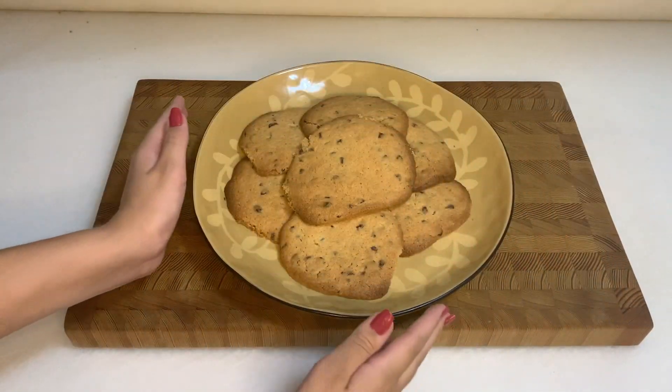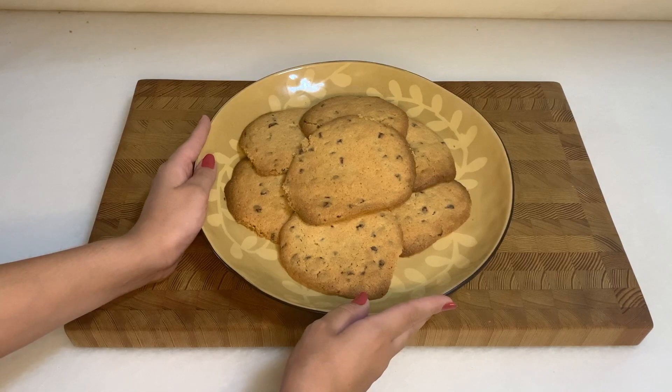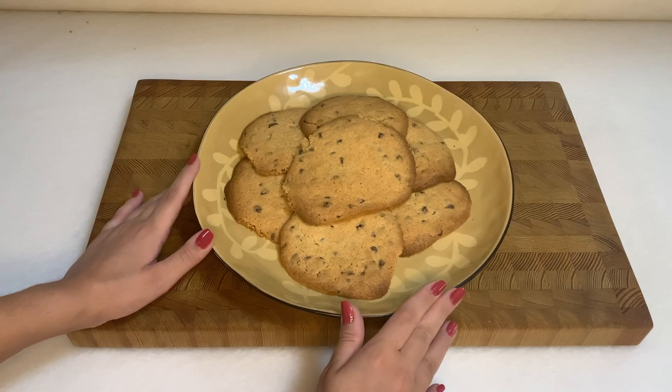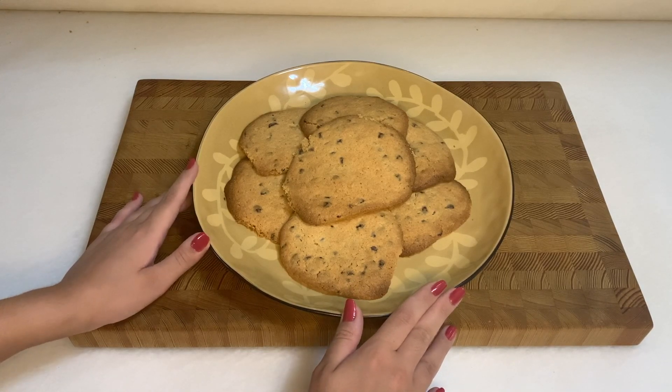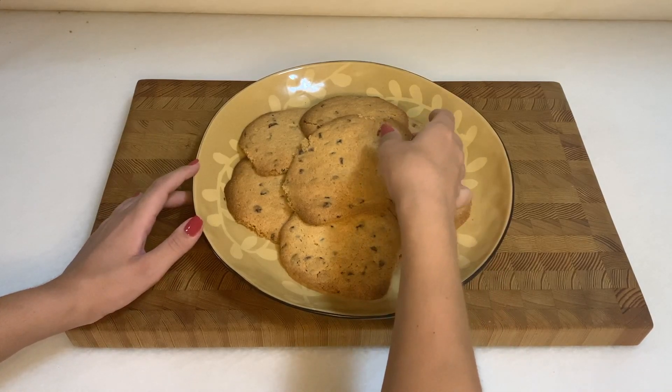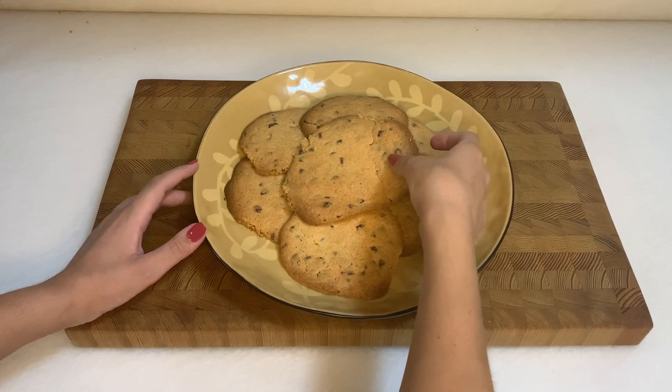Our cookies are here and they're ready and they look awesome! They are soft on the inside and crunchy on the outside, as you can see.